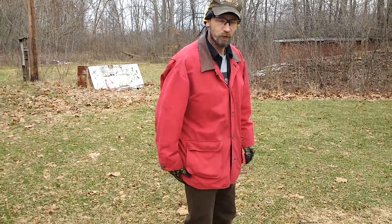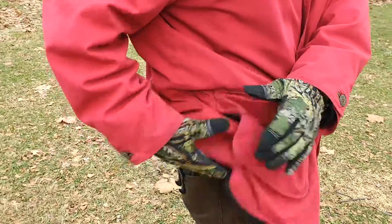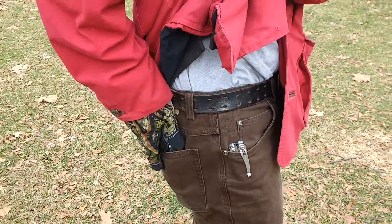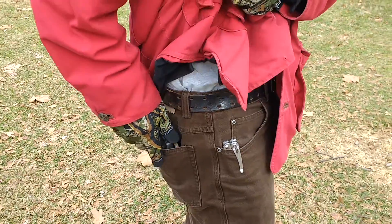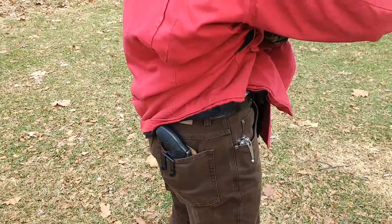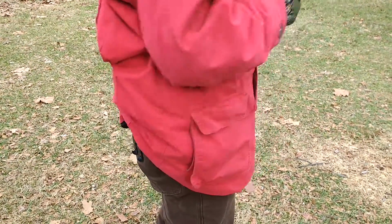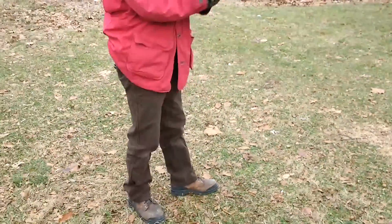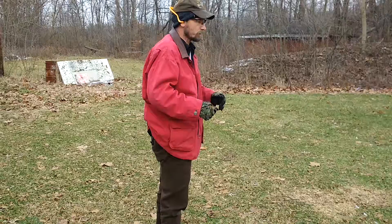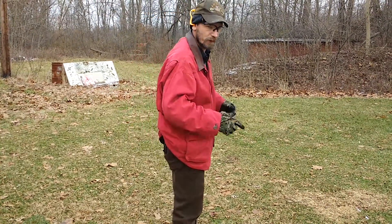We've got a revolver in a pocket holster. Essentially what we have to do with our coat is come in, grab it, bring it up, and then establish our grip. We want to really pay attention to sweeping — you should be coming straight up, locking your elbow, and then driving out. Short grip pistols are really hard to hang on to with gloves on. Getting your finger placement is something you have to practice.